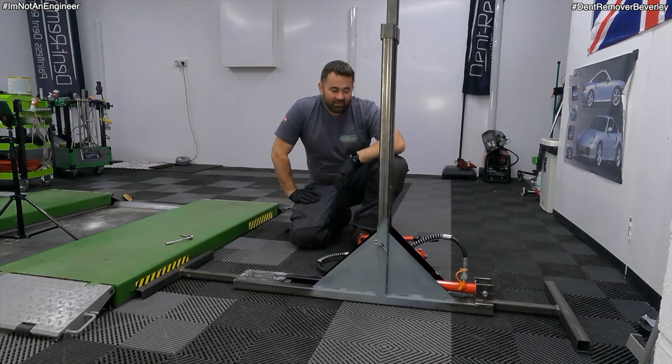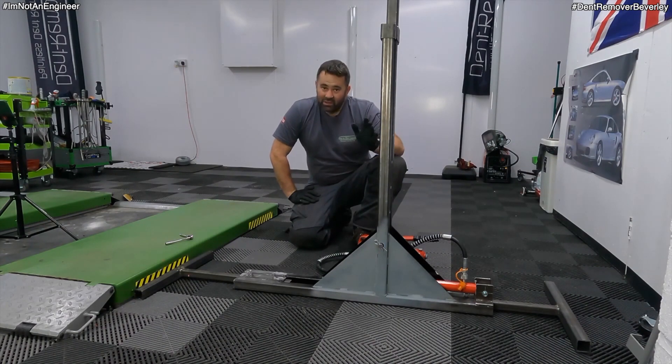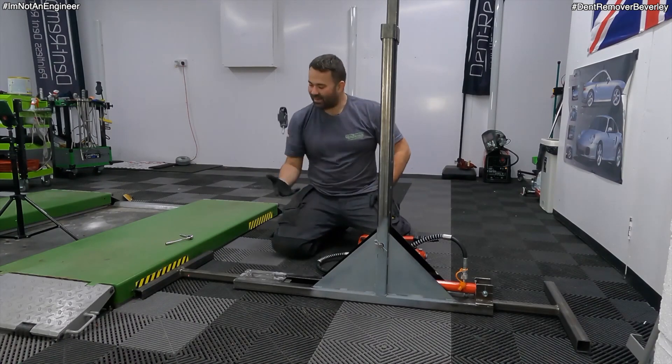There is one more thing — because it's made from steel, quite a lot of steel, it is really heavy. So I've been racking my brains and I've come up with a really good idea: put some wheels on it! Let's do it!